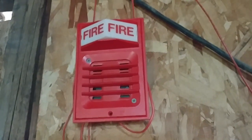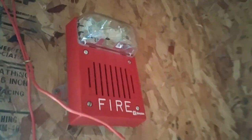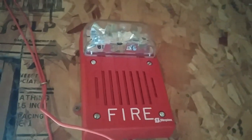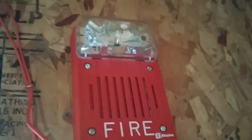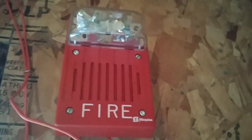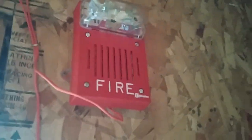Let's continue on with the rest of the system. Simplex 2098 as usual. Over here, got the 2099-9754. And up here I have a new hornstroke in my collection — this is a 4903-9239 15-candela electronic hornstroke. This one in particular is vertical mount instead of the horizontal mount version that you usually see.